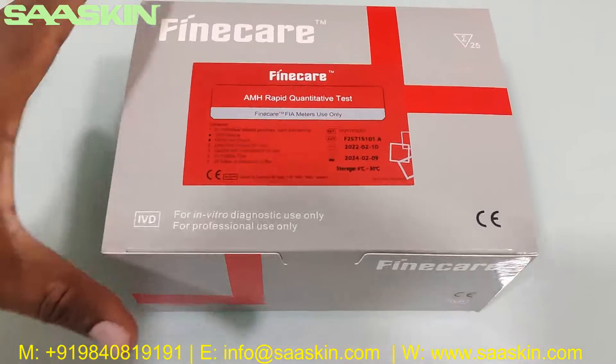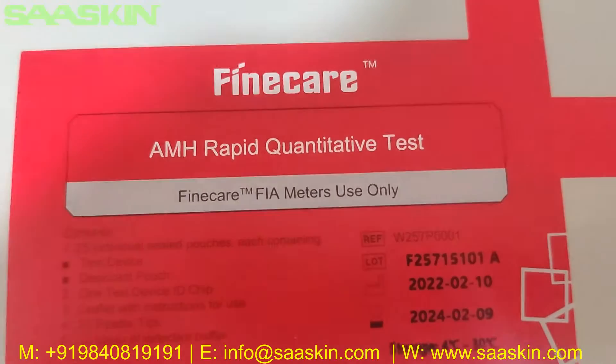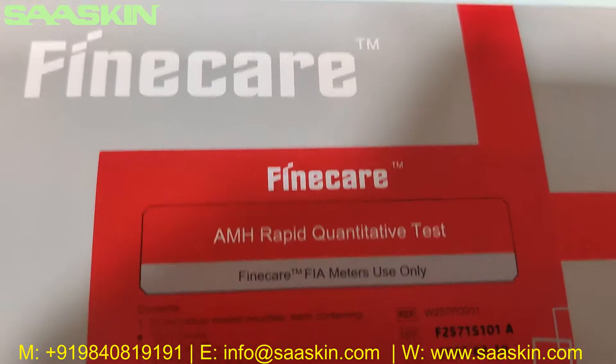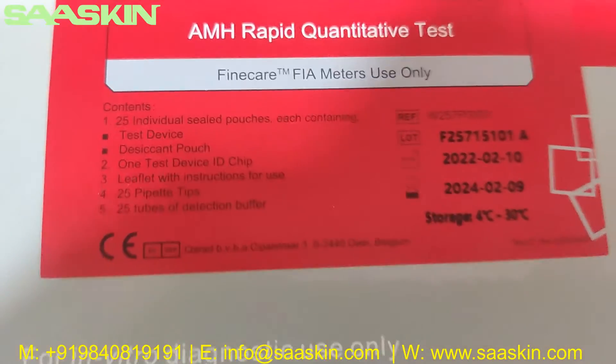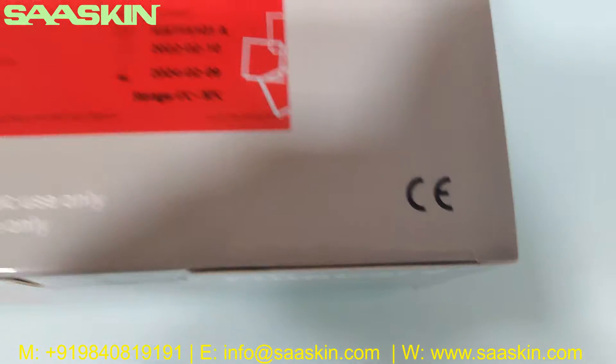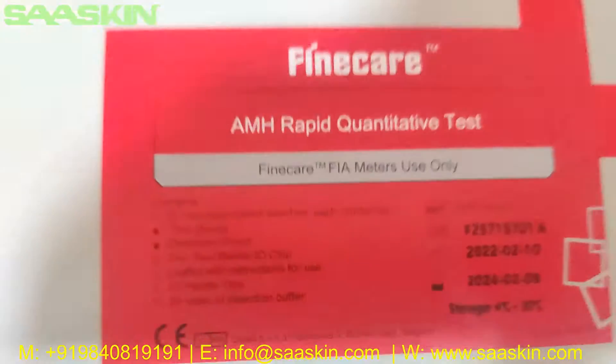Hello everybody, today we're going to see the unboxing of the Fine Care AMH Rabbit Quantitative Test. This is the Fine Care AMH Rabbit Quantitative Test, to be used with Fine Care fluorescence meters only. It's a 25-test kit pack, and it's CE certified. You can see the contents are shown here.